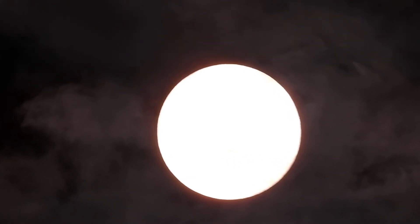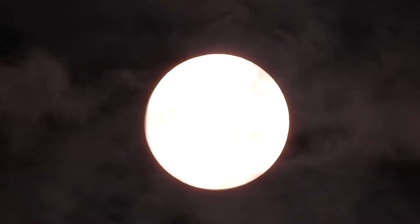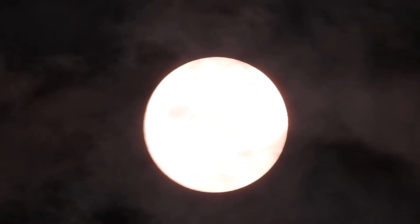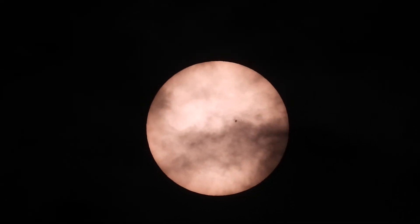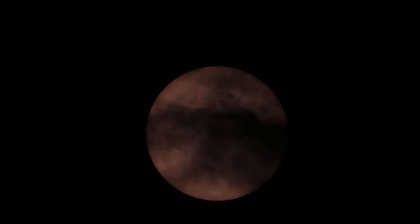I can put all the clouds behind the sun by increasing my exposure. See, even the sunspot is almost disappearing because I'm turning it up so bright. Now I'm reducing the exposure, now I'm bringing some of the clouds in front of the sun. Now I go more and more, and now I've brought them all in front of the sun.